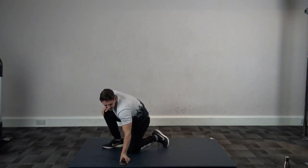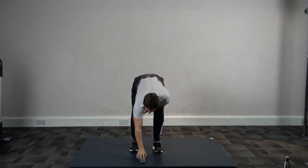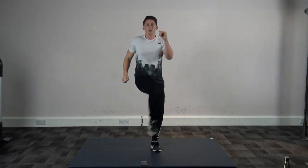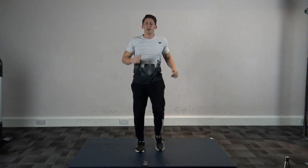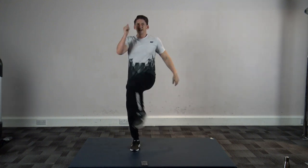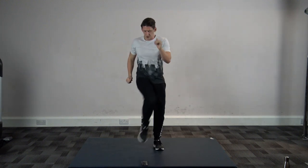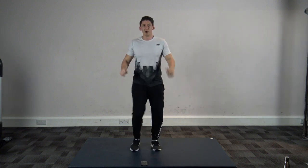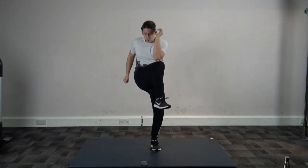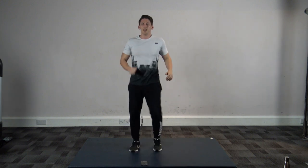Next exercise is marching knee to elbow — come up just like that. Three, two, one, let's go. Try and get the knees up as high as you can and touch your elbows. Engage your core as you bring the knees up — get a little bit of a lower ab workout. Halfway gone, and we've got a 30 second break after this. Five seconds left, four, three, two, and one.